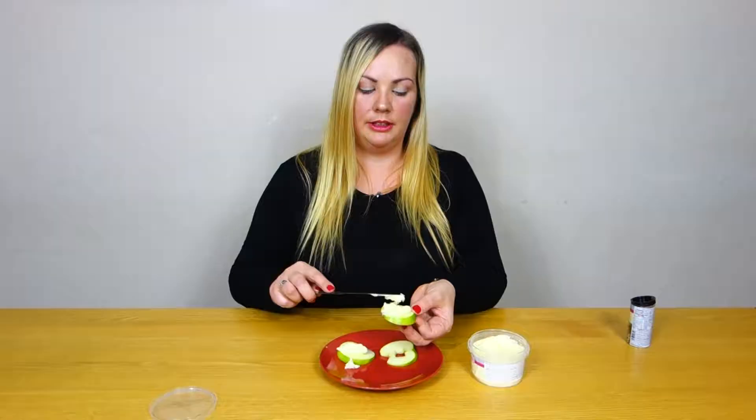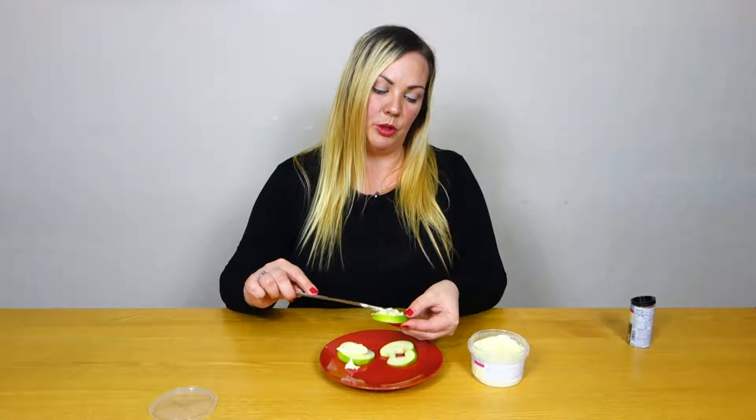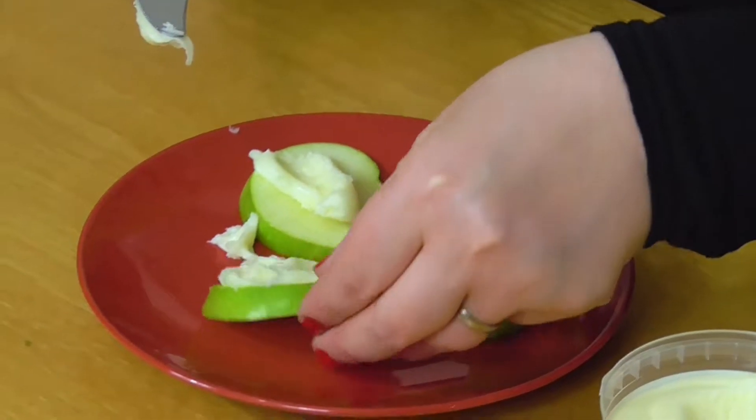We can decorate them with hundreds and thousands, or I've got some chocolate sprinkles here and some chocolate curls. Be inventive — you can decorate them with absolutely anything.